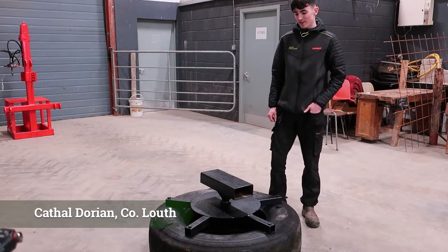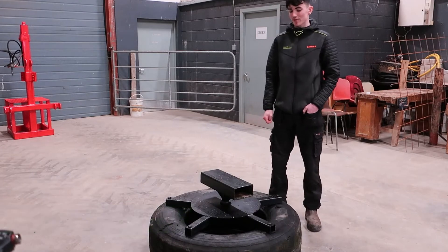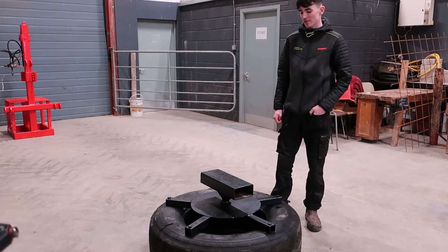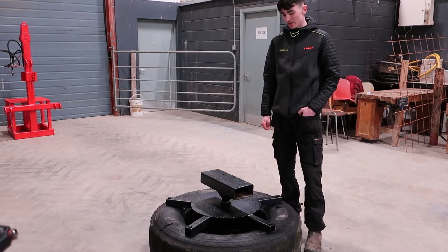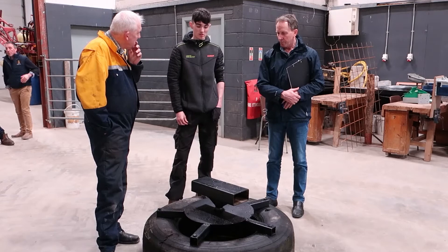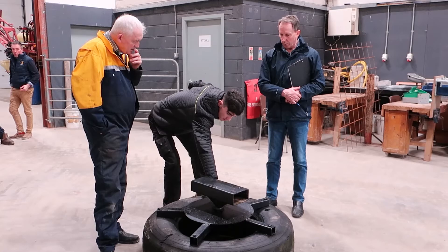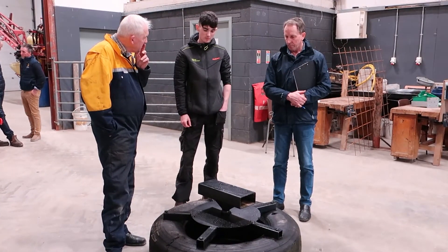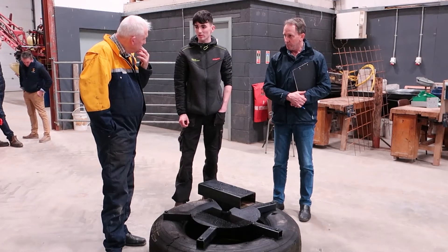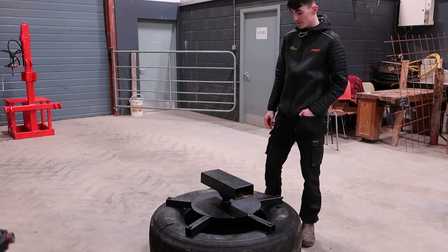My name is Colin O'Brien. I'm doing the level 6 cropping machinery course here. For my fabrication project I made this — it's a solid iron silage push-up. It basically goes on with a pallet fork and a sheet, and you use it to push the silage to top up the feed face. It's a steel box iron blade in a box section.